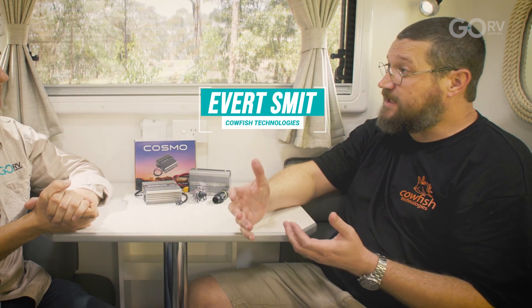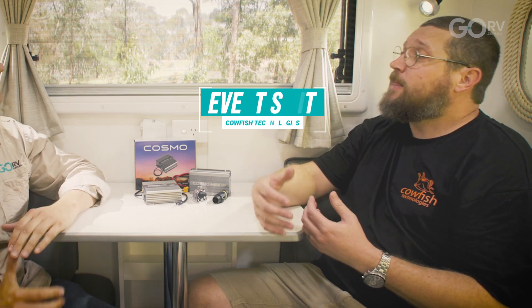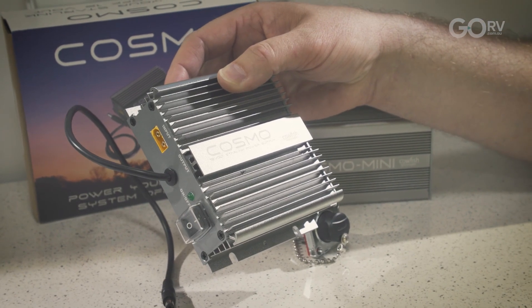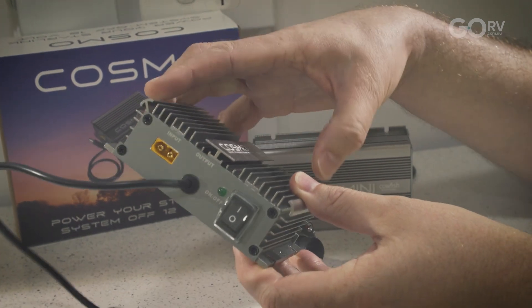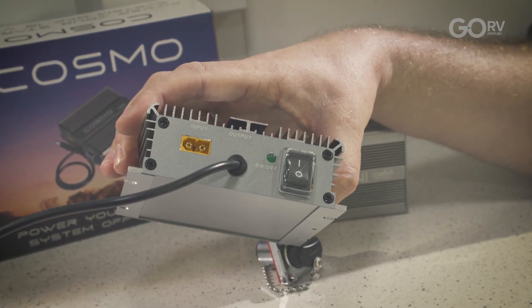The Cosmo is a 12 volt power supply for your Starlink Gen 3. As most people know, Starlink is great for internet on the road but it needs to run off 240 volts, meaning you need to run your inverter — lots of overheads, lots of power losses. What we've come up with is a 12 volt power solution for Starlink that is simple plug and play. It plugs into the back of the router you already get with Starlink. No need to cut cables, just run it off your 12 volt battery system.